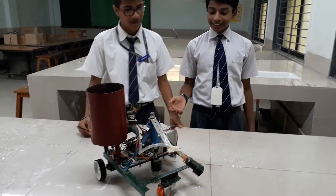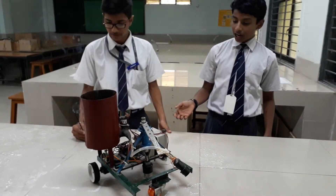Good morning. Our project is about disaster management — a firefighting robot.